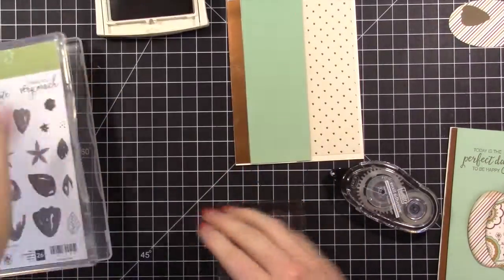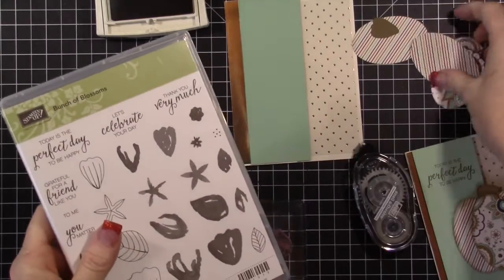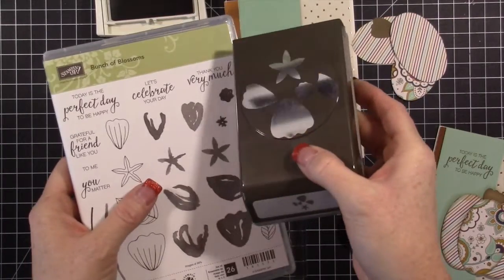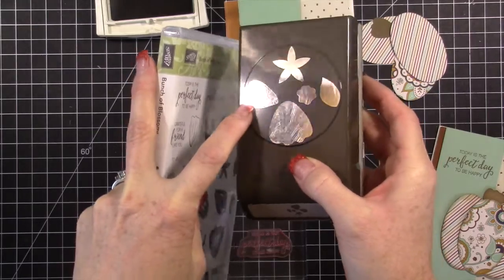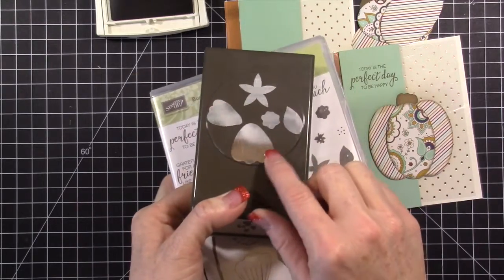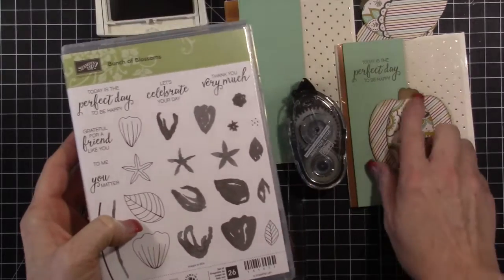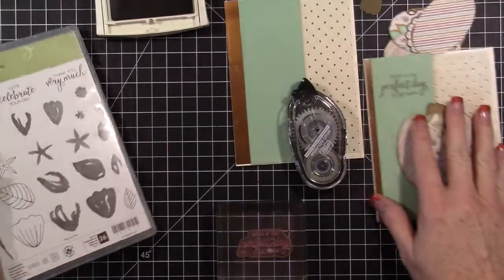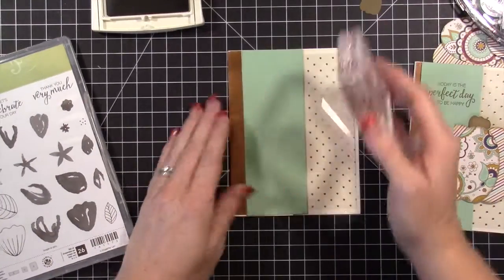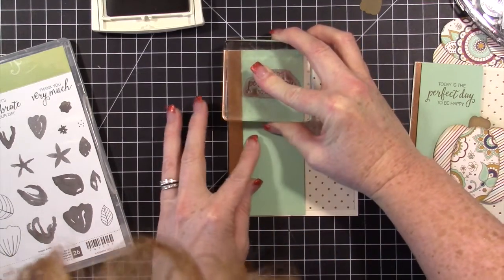We're using Soft Suede ink for the sentiment. I used the sentiment out of this stamp set because the top of the pumpkin is actually the punch from this set. When I was figuring out how to make the pumpkin top, I saw this punch and pulled it out — I thought I'd stamp it to give it some dimension. So I decided to use the sentiment from that same set and stamp in Soft Suede. I should have stamped before putting everything together in case I messed up, but I'll just go with it.